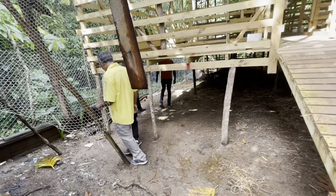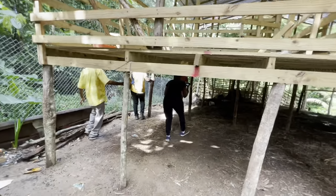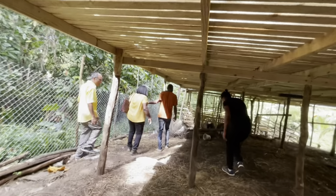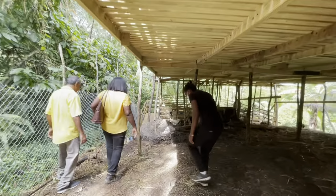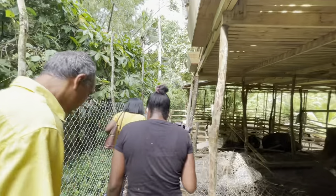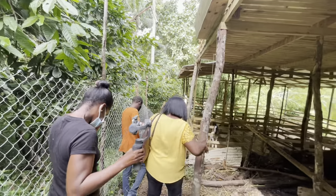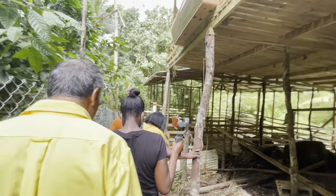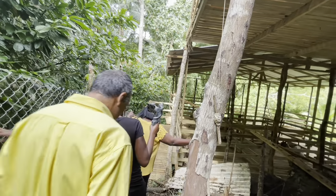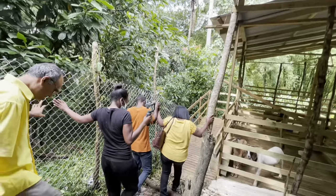Look at how high he has made this off the ground. What that means is it's easy to clean — the waste falls right through. It also makes excellent manure. When you need to milk the goats you take them to a milking parlor. You actually have to keep the rams away from the milking animals because the smell of their urine gets into the milk.